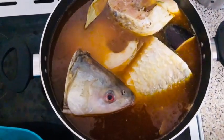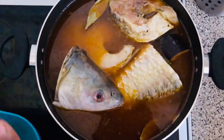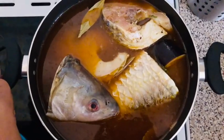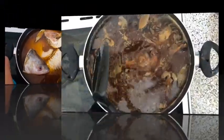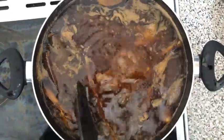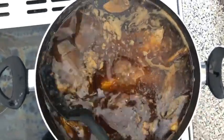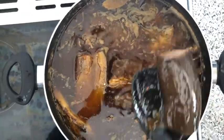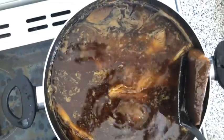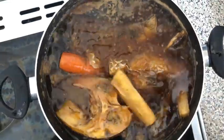All right guys, we will be leaving this to cook until everything is cooked before we add our rice in, but we will show you everything once we get there. Our benachin is looking good, oh my goodness! So now we're going to take everything out — all the vegetables, all the fish out — and then we will be putting our rice in. Oh my goodness, you're all invited for lunch!